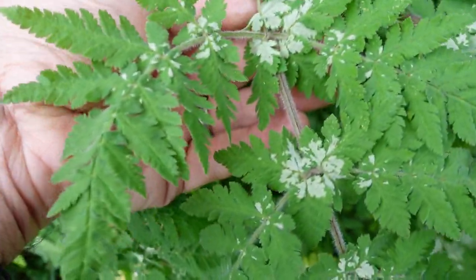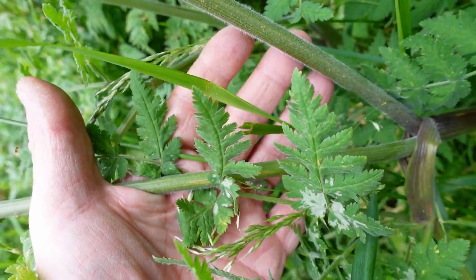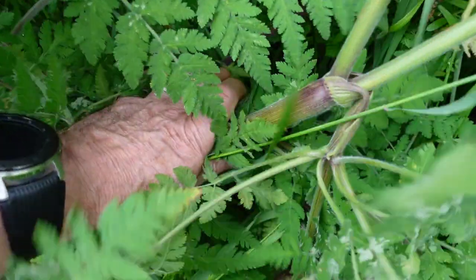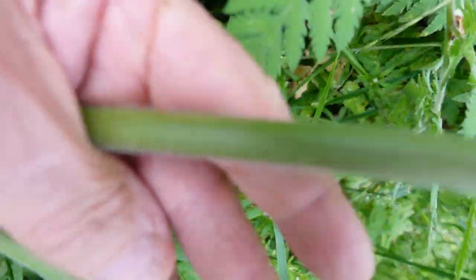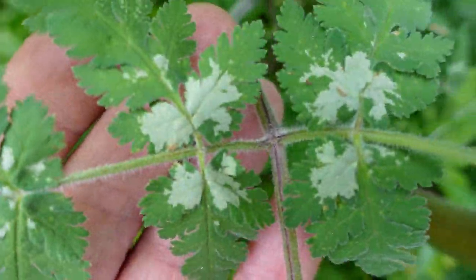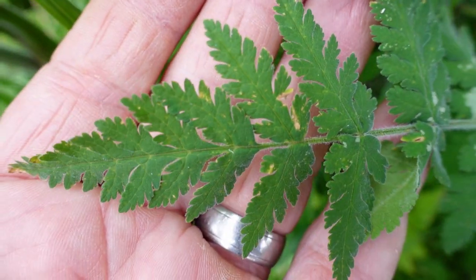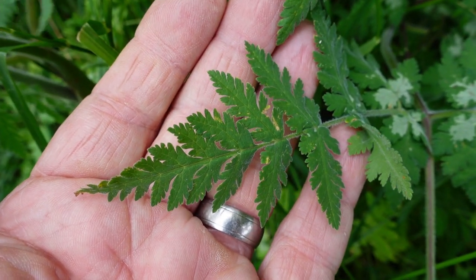The biggest giveaway — it smells really strong on the seed, beautiful smell. There you go. There's the leaves, there's the white blotches. I was a little bit worried in case I'd picked the poisonous one, hemlock, but after a little bit of research: the stems have no red blotches — hemlock's got red blotches. There are the little flowers, and the biggest giveaway is white blotches on the leaves.